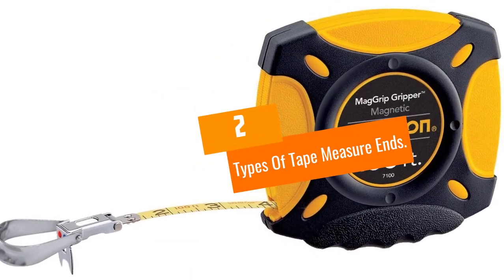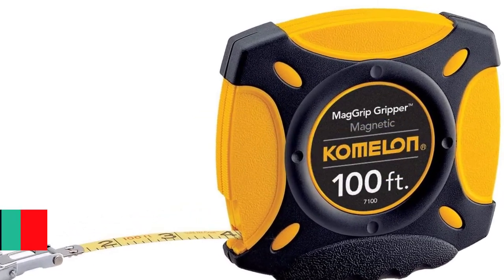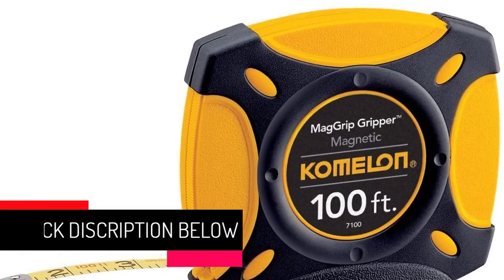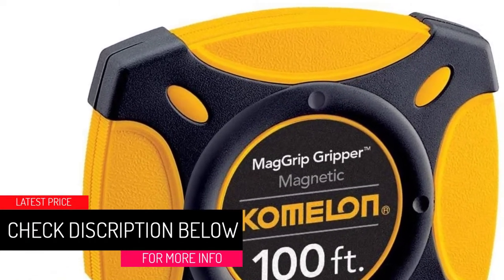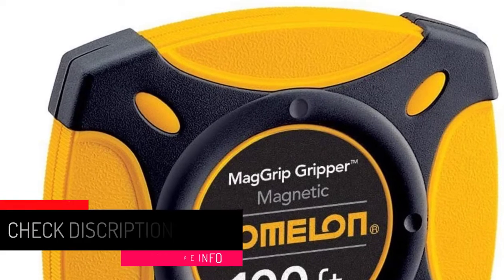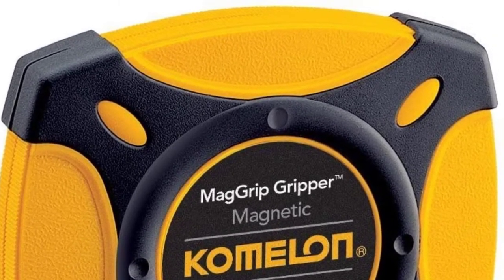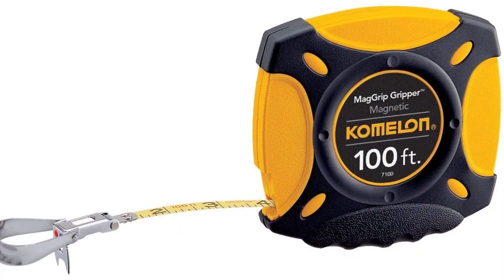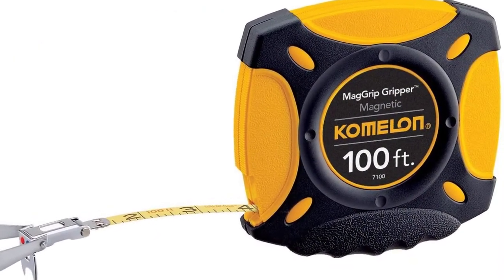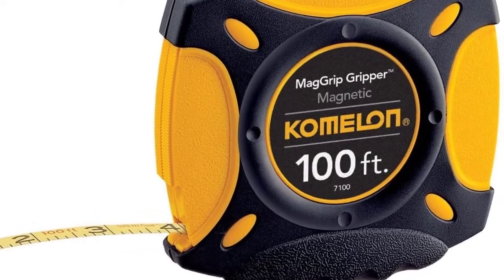At Number 2: Types of Tape Measure Ends. Will you be measuring 2x4s for carpentry? Metallic conduit? A variety of use cases? You'll find different types of ends with each one providing pluses and minuses depending on your use case. The most common type of end is the hook, which easily hangs onto a board or even a nail for carpentry work. Another type is the ring, which is best for attaching to nails, poles, or any long object.